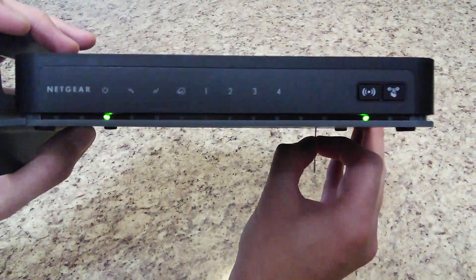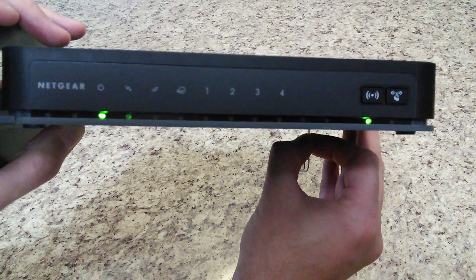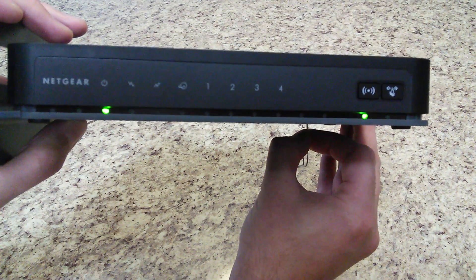Now before I press it, I'm going to get the lights up here so you guys can see. What you want to do is have a good view of all the lights. Right now I'm going to press the button in.